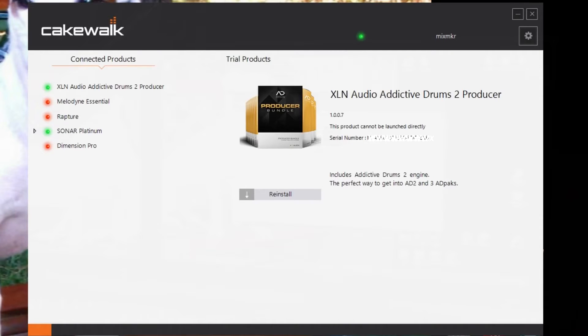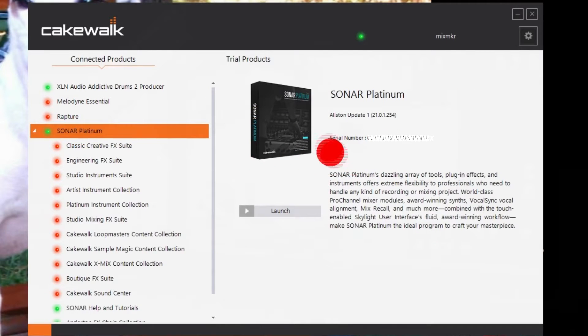Here we go — this is basically the main page. If you have any trial products you can click on that tab to see them. It shows your serial number here, which I've grayed out. On Sonar Platinum they've already had one update — the Austin update. By the way, they're naming the updates after towns in Massachusetts.